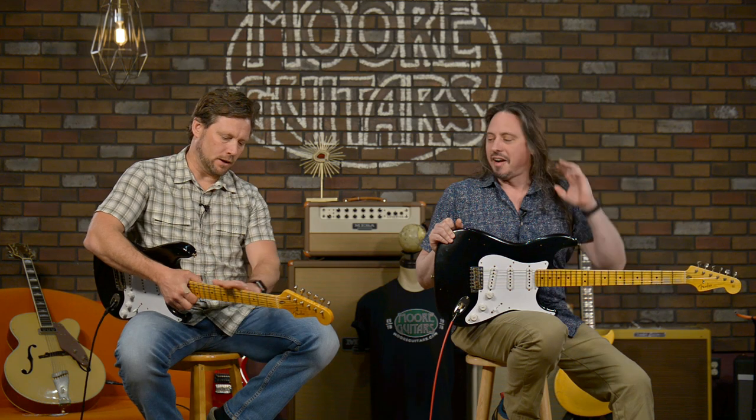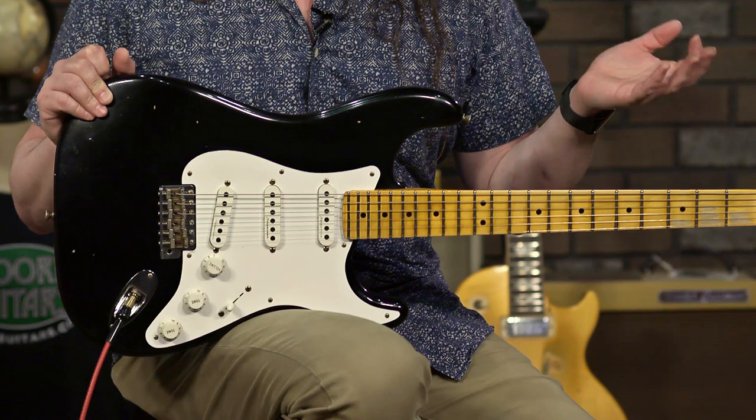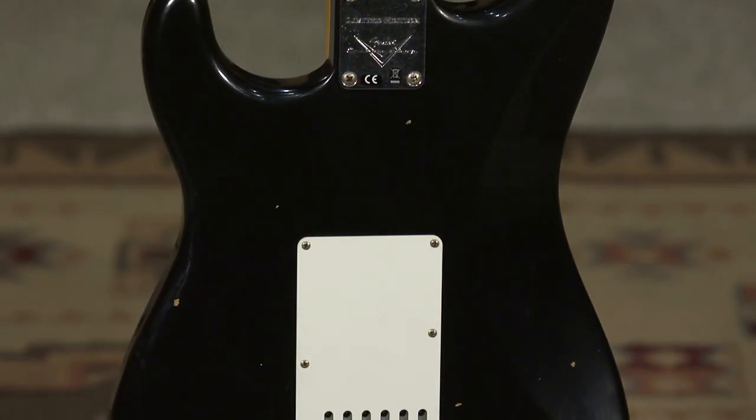This guitar has been through the mill — it looks like it, but it's fake relicking. It's beautiful. I love these guitars. Honestly, when they first started relicking guitars it sucked — everyone had their opinion — but then I played one and it was like, oh, this is like the perfect worn and broken-in leather jacket that you found at some thrift store. That's the legit thing. It feels awesome, fantastic.